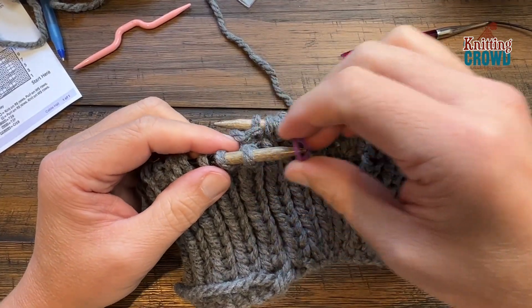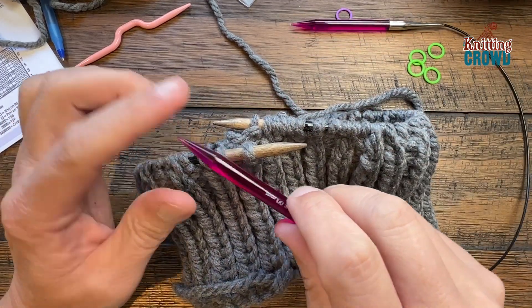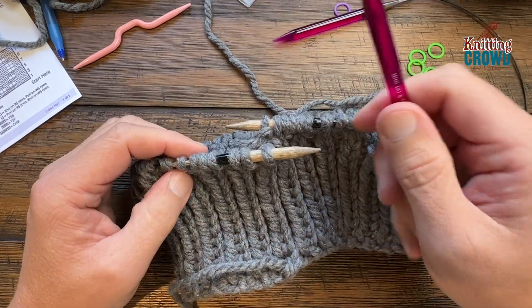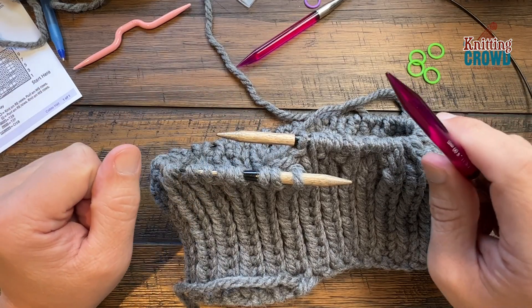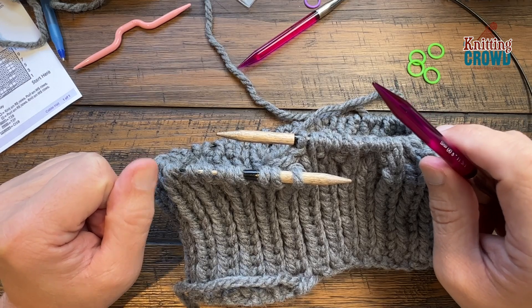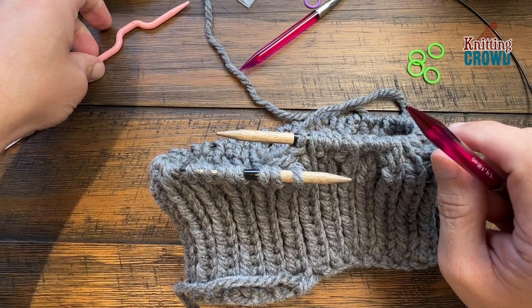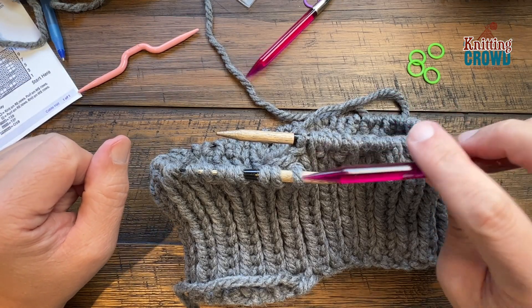Take out the stitch marker and start working on this needle, transferring everything so it's captured on the 8 mm and released off the smaller one. This is round number one of the cable panel and there are 12 rounds. We're going to do some cable work right off the bat, so you'll need a cable needle as we begin this process.